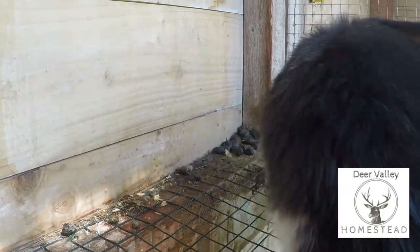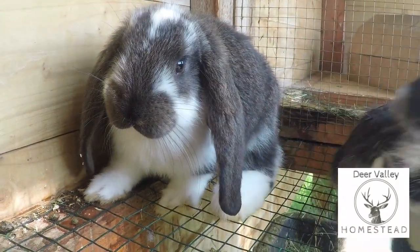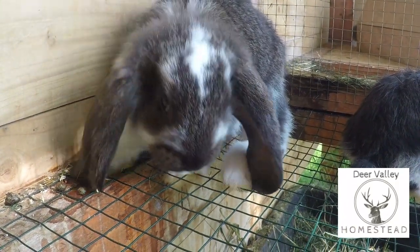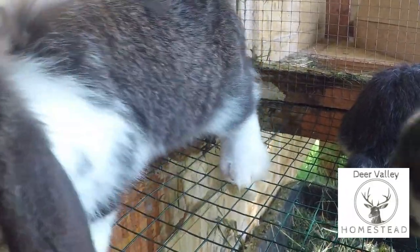He just went to the toilet straight down into the bucket. Also going to the toilet. They've learned pretty well to use this corner.